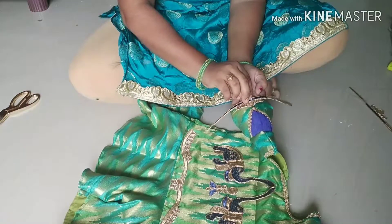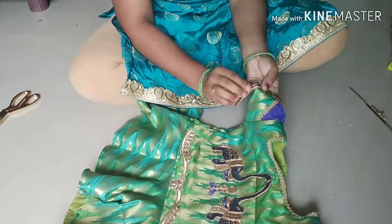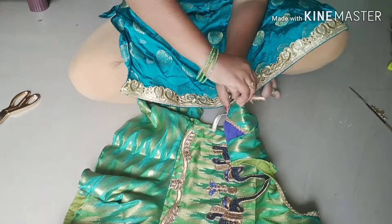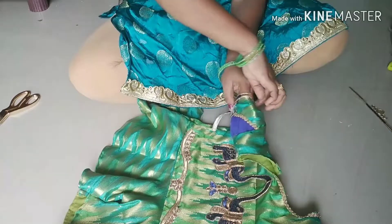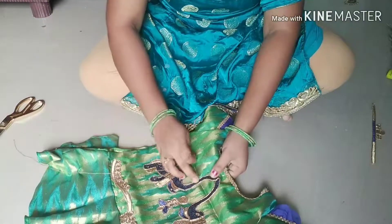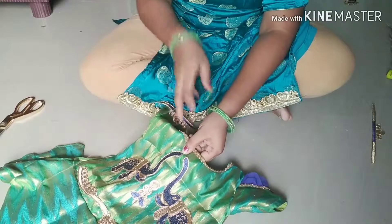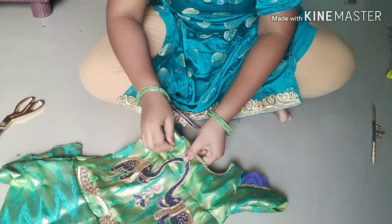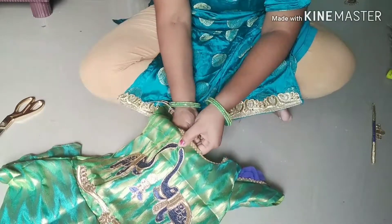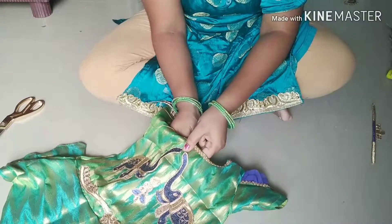You will be able to cut the string. I will use the brush to make the brush.